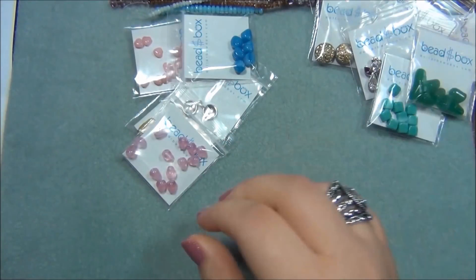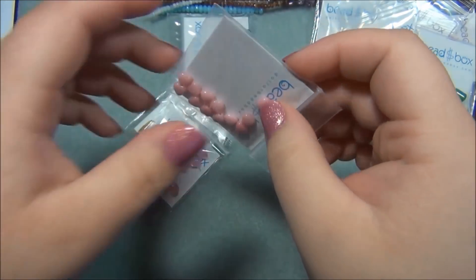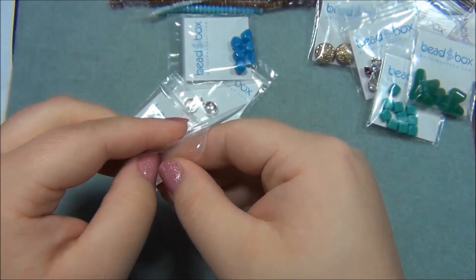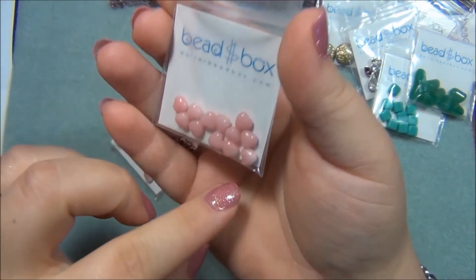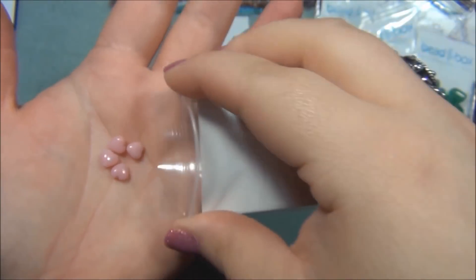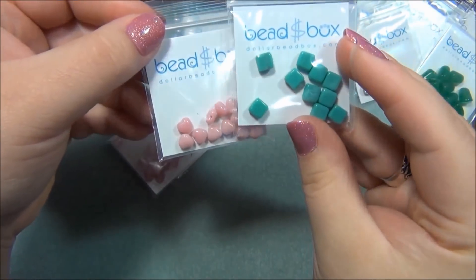After the gumdrops I'm looking for 6mm Czech glass heart, opaque pink. Oh my gosh - in one bead box I got hearts like this and they were this same exact color, opaque. I actually went back and bought more of them because I love them so much. I really would like to do something with hearts - maybe for Valentine's Day. There are 12 of them. I love these two colors together, the pink and the turquoise.